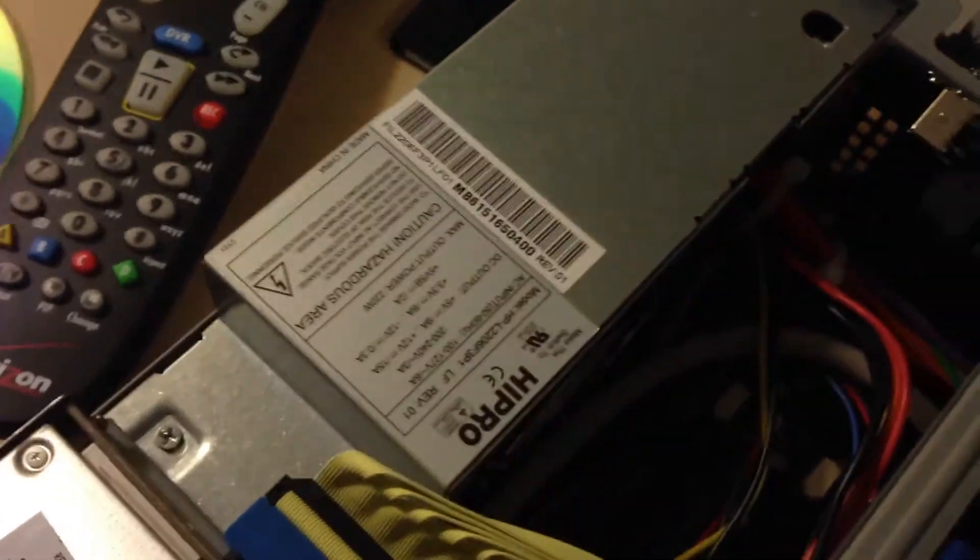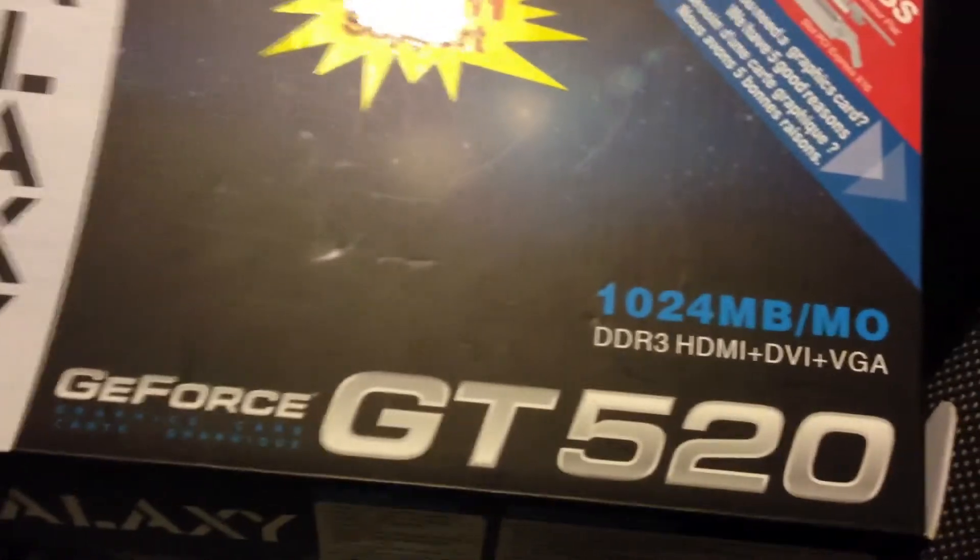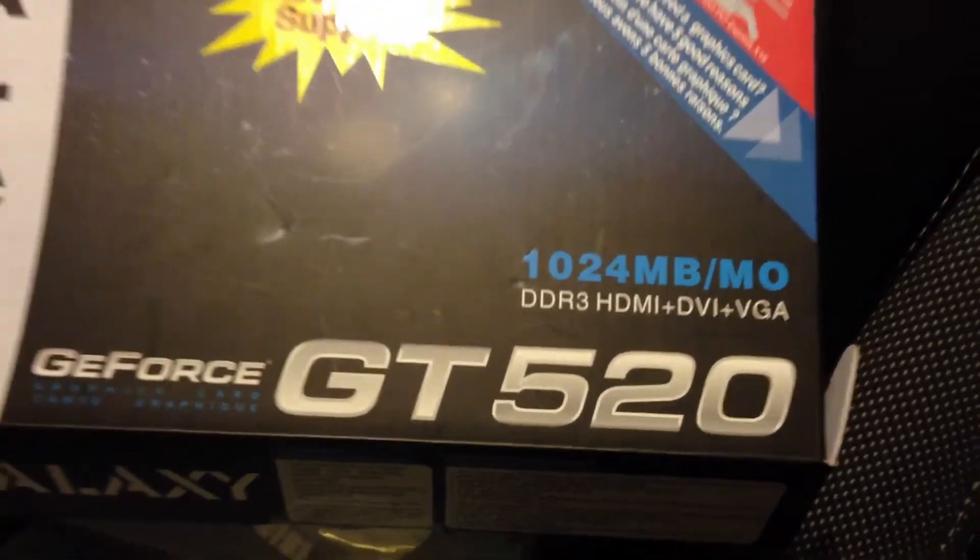It is a 220 watt power supply, but I did test it and it does work, so that's good. It's an NVIDIA GeForce GT 520 with 1GB of video memory.